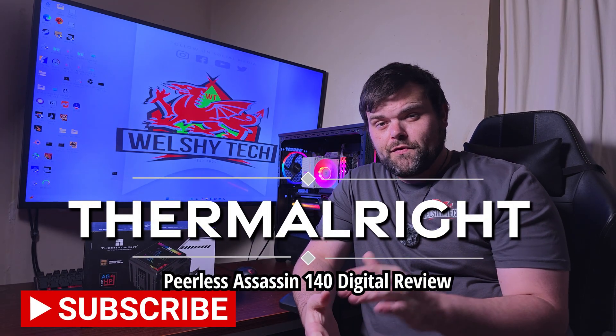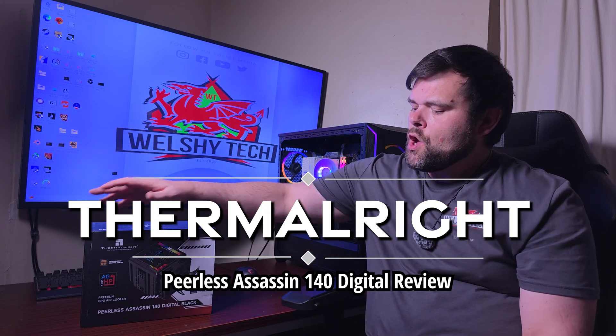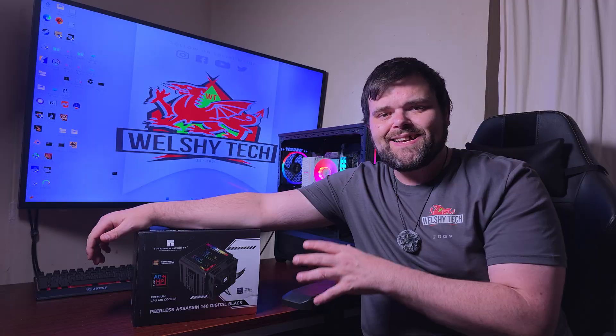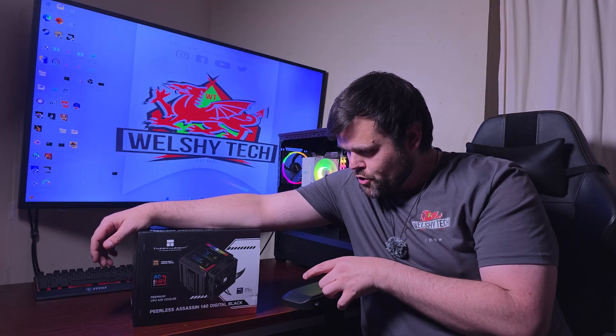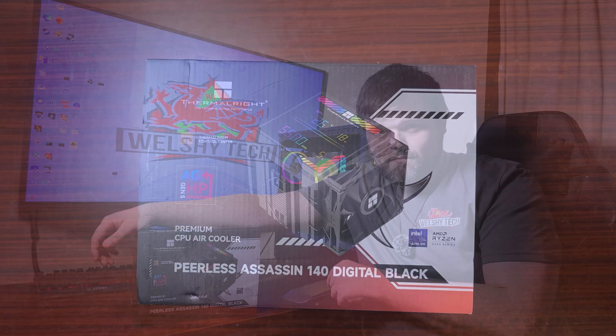Hey guys, welcome back to the next video. If you're new to the channel, welcome — this is Richard Welsh Tech. Today we have the Peerless Assassin 140 Digital. Is this the new king of CPU coolers in 2025?